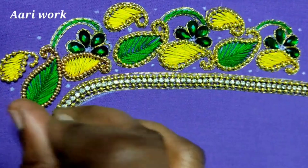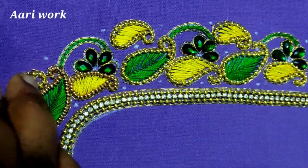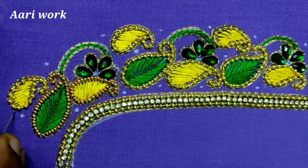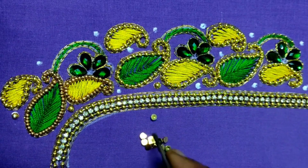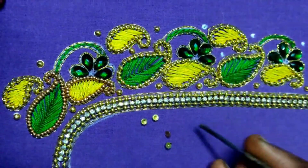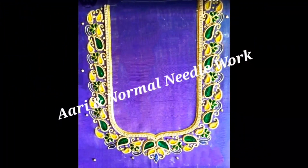After the fabric glue, we will stick with half gold beads. This is how you use a white color pen. The final cut blouse designs are ready.